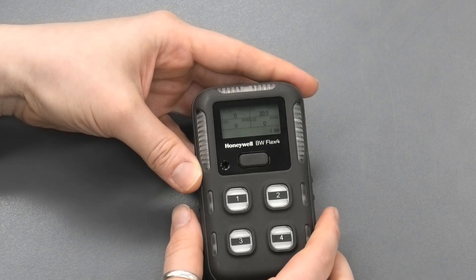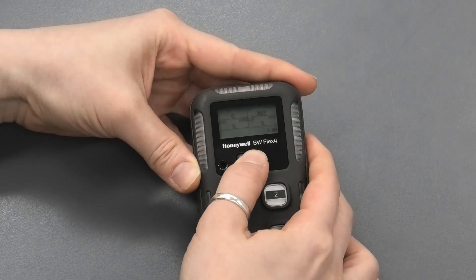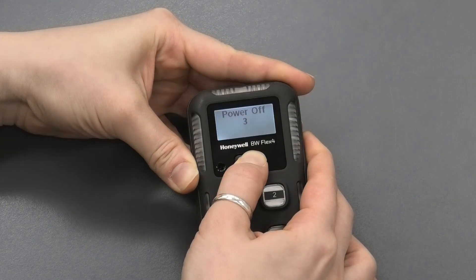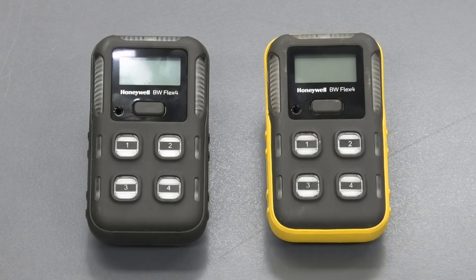Switching off the instrument is a simple one-button operation. Press and hold the button, and it starts to count down and power off. As we just demonstrated, the Flex 4 with LEL catalytic and IR sensors is pretty easy to operate, and they're available at Tech Rentals for hire. Thank you.